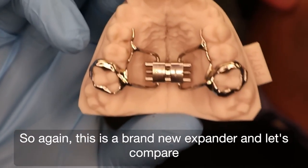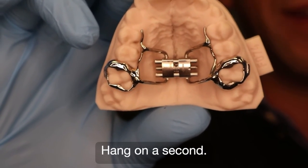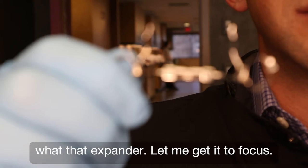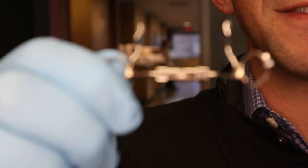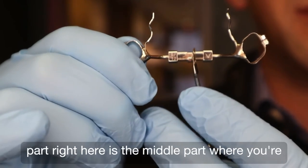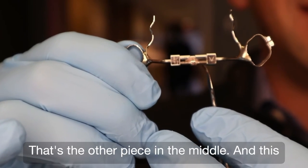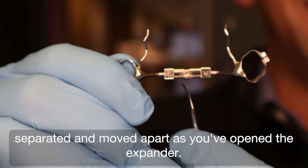So again, this is a brand new expander. Let's compare this with the next one, which is fully opened. So this different design expander — this is what that expander looks like after it's been opened. This part right here is the middle part where you're doing the turns. That is one of the pieces in the middle, and that's the other piece in the middle. And this section right here is where the two sides have separated and moved apart as you've opened the expander.